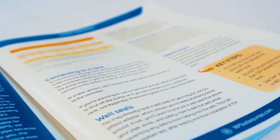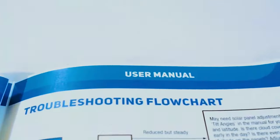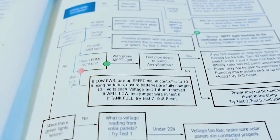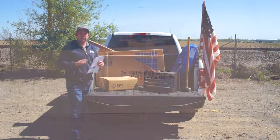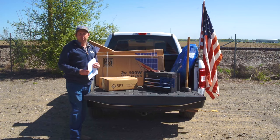We're going to be referencing this today as we go along, but if you need it out in the field, you have this as a great resource in order to install and troubleshoot. One of the greatest things about this system is it ships right to your door in around three to five days, so you don't have to wait a long time to start your installation.